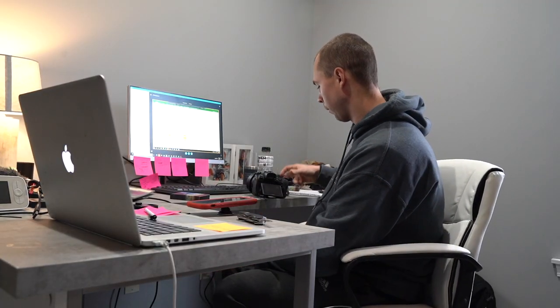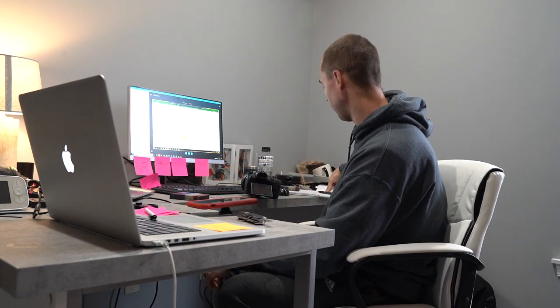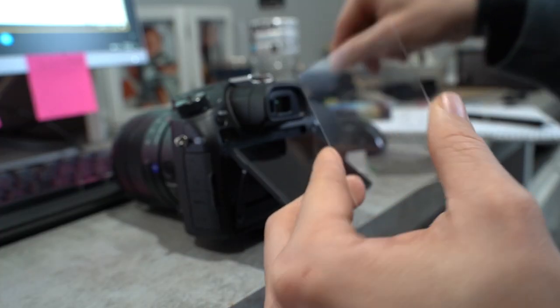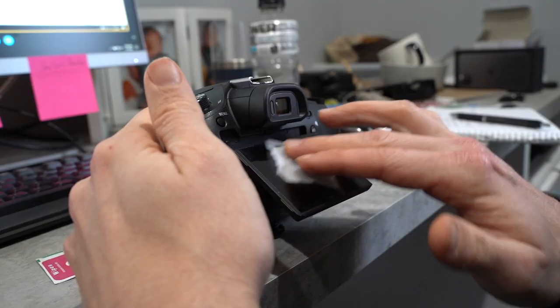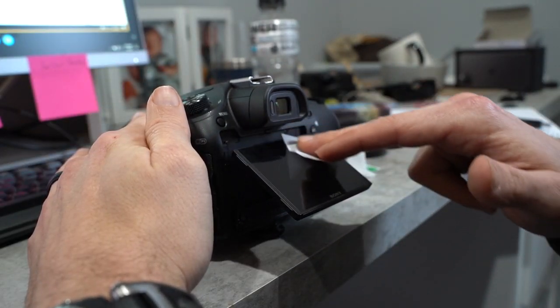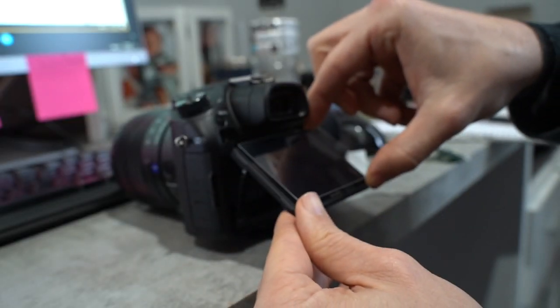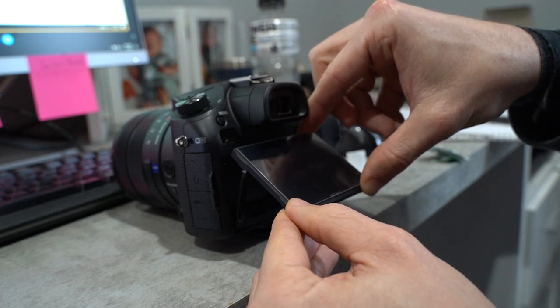I wanted to make a quick video because I got to do some maintenance on my cameras, but I thought this would help the self-filming crowd. These little screen protectors are a couple dollars from Amazon. You simply wipe down your screen and install it on the back — it protects it from cracking or breaking. With these Sony cameras there's no flip-over screen like some of the Canons, and when I started filming nobody was talking about this.